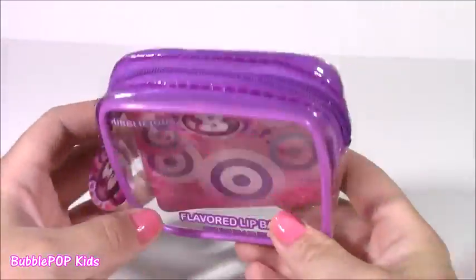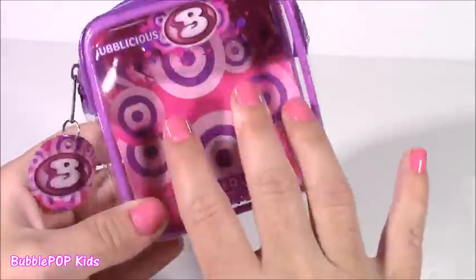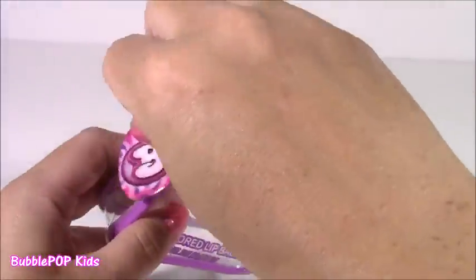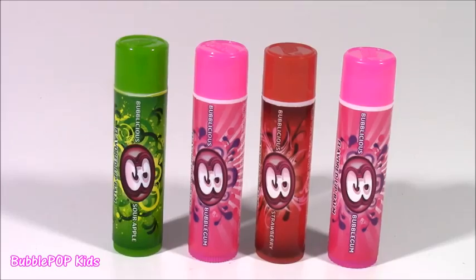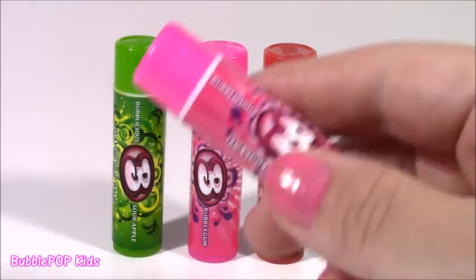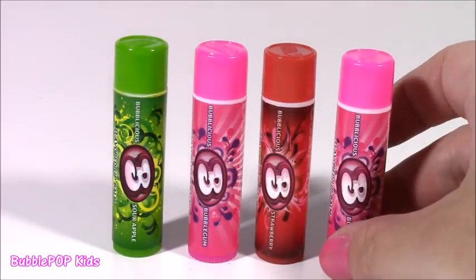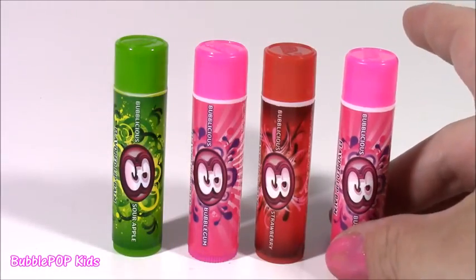Here's the little bag — when the little lip balms are out, it's so cute. You could use this as like a wallet or store lip glosses in here. Let's get this paper out. Here are our Bubblicious Lip Balms right out of the package — there are four lip balms, but there are actually only three flavors. We get two of the original Bubblegum one, I guess that's a popular scent. So we get Sour Apple, Bubblegum, and Strawberry. Let's test them.